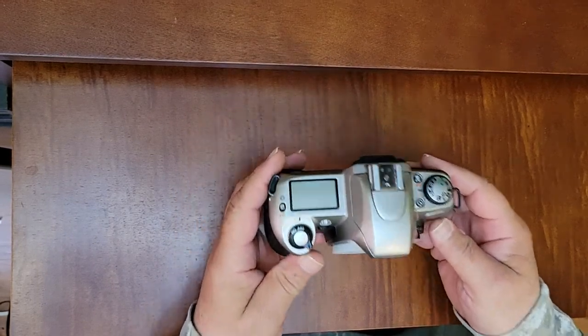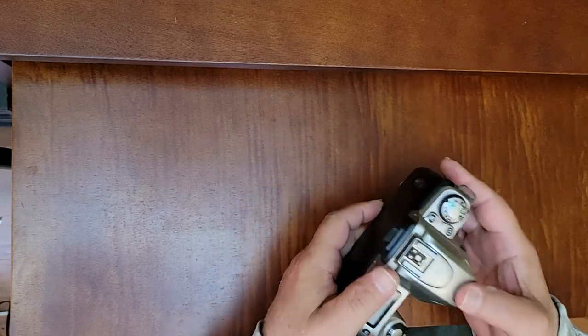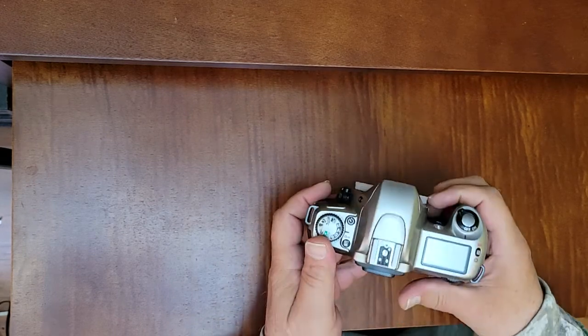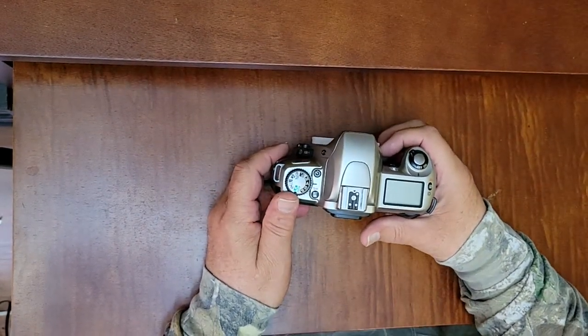Now this is an amazing little camera. It feels very light, quite plasticky, but it has a lot of surprises in store for anyone that buys this camera.